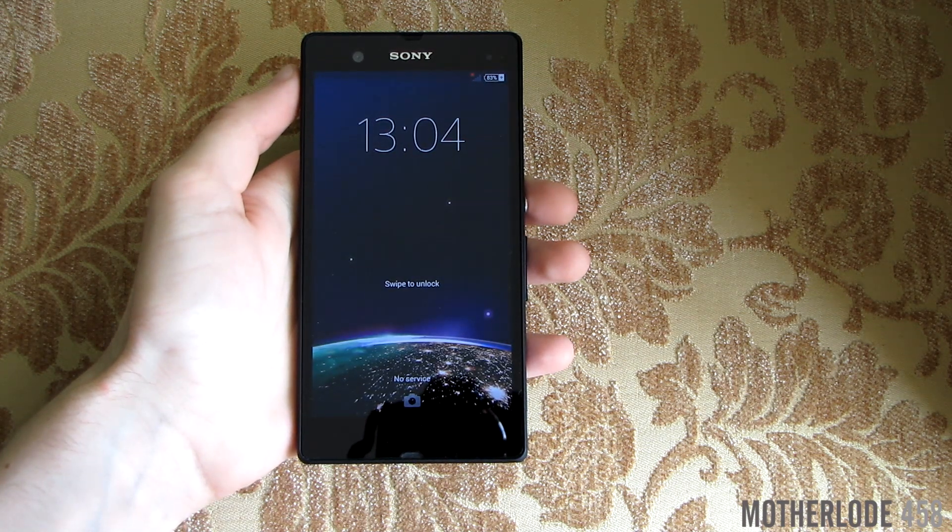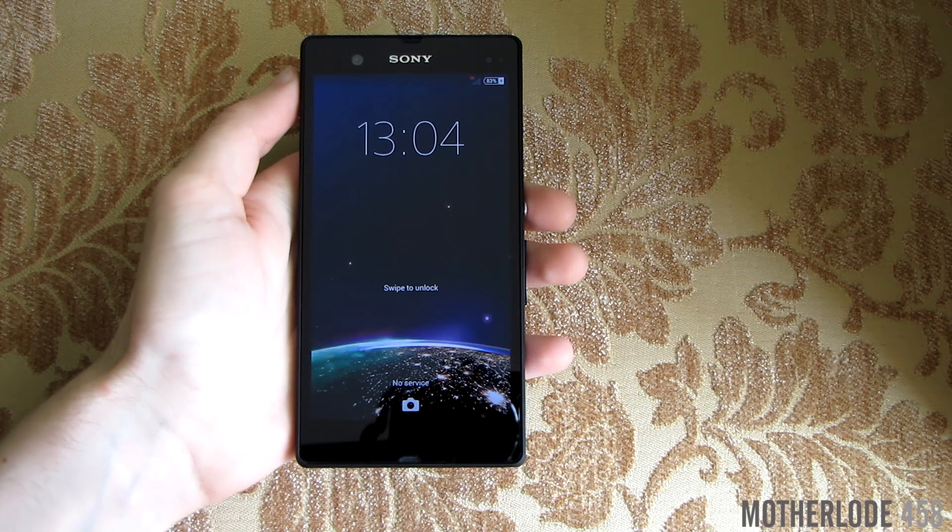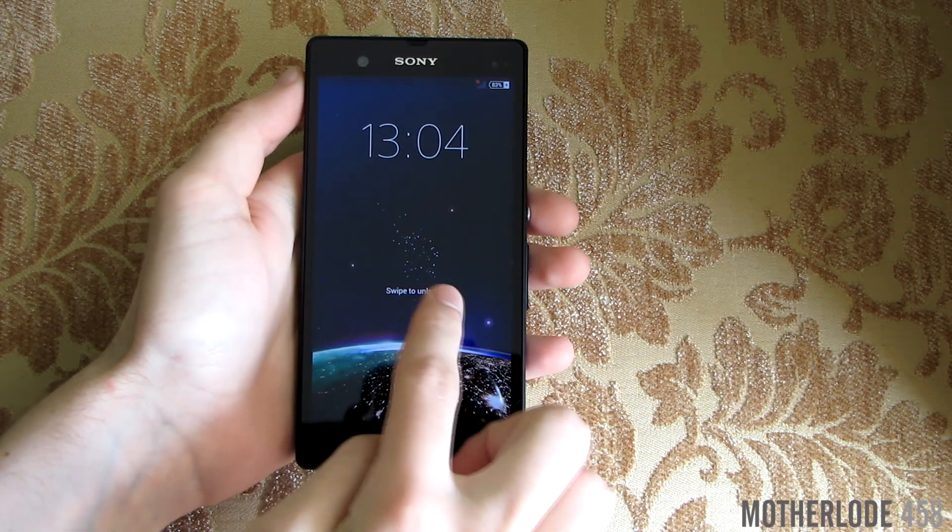We got a couple of changes on the lock screen and now you can unlock the device simply by swiping anywhere on the screen.